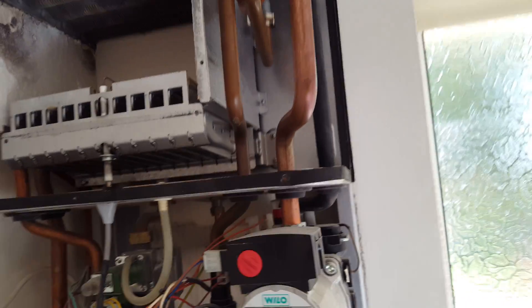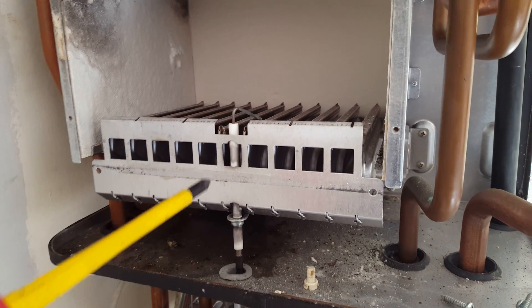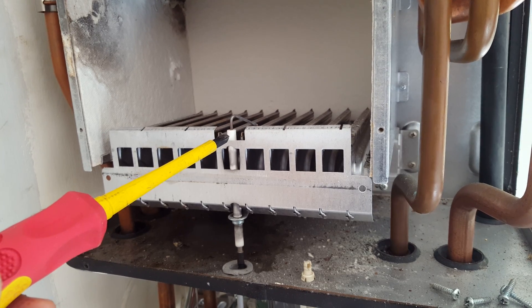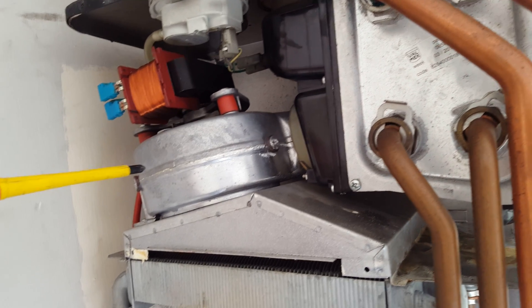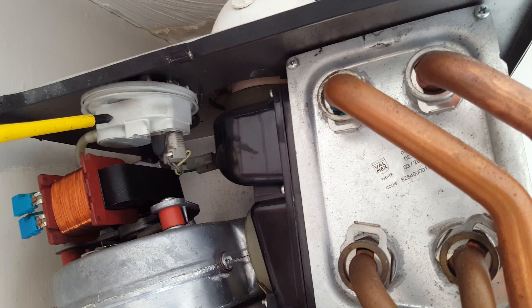Now looking further up at the boiler, we've got the burner here and this is the spark electrode. This part here is the condense heat exchanger — that's where the fan blows into the condense heat exchanger. This is the fan unit, and we've got the air pressure switch here.